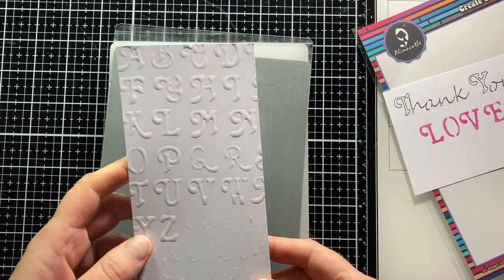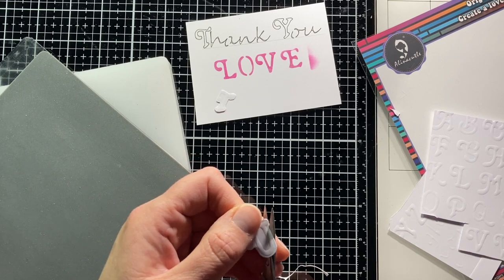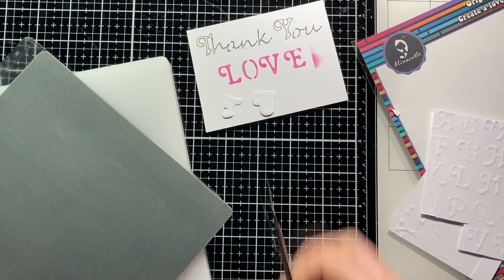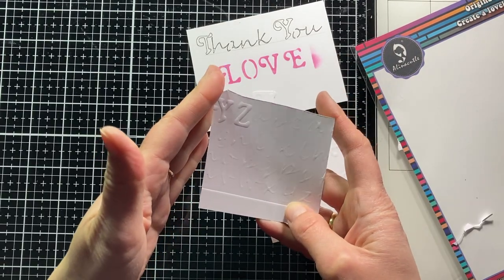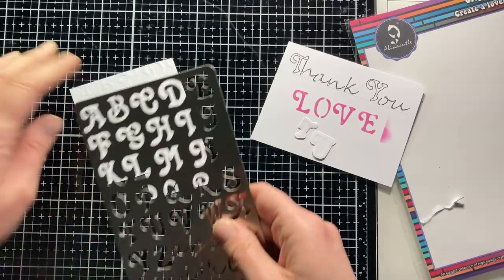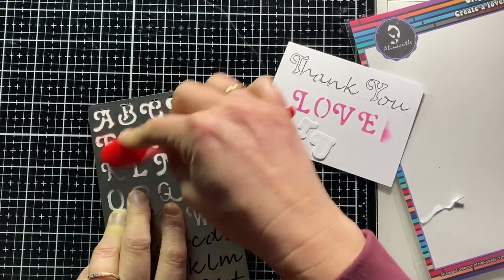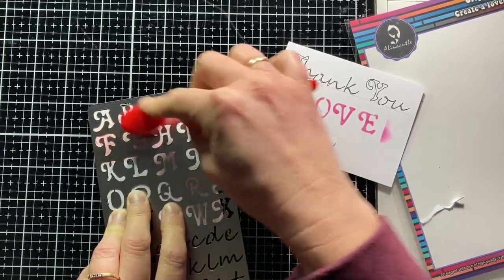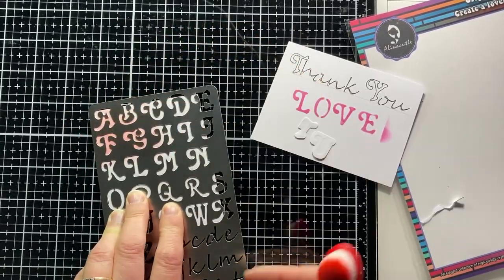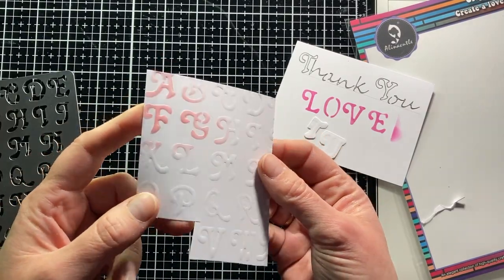The rubber mat gives structure to your paper. You could use this as a background for a card or a label, but you could also cut out these embossed letters and glue them on again to make a word. Even the thin letters are well embossed. Using Alina Kroth's archival ink and the blending brush, you can also color the dry embossed letters. The color I am using here is Carmine. With rotating movements you can add a nice gradual color. This panel is almost ready to add to a card.